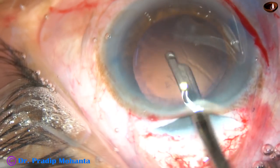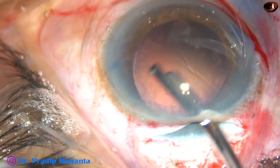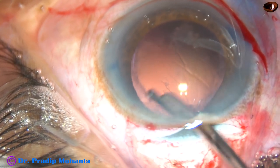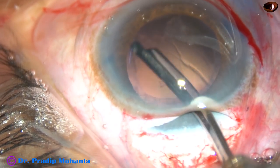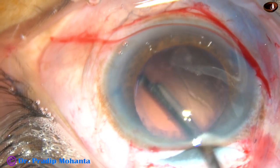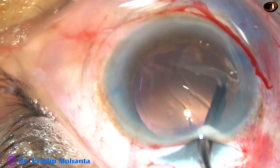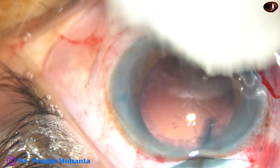Now cortical cleanup is being done with the help of a Simcoe cannula. A lot of cortical matter is sticking to the posterior capsule.